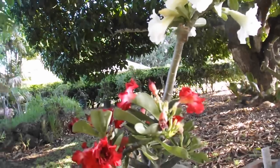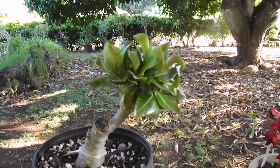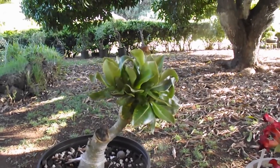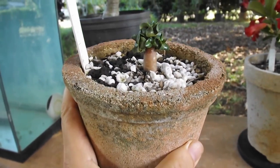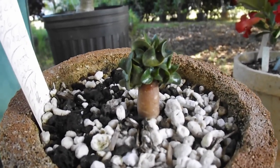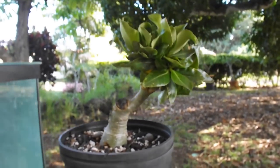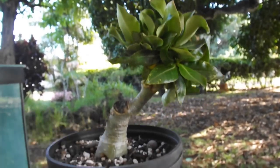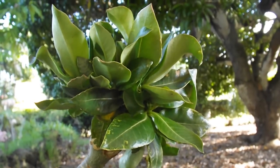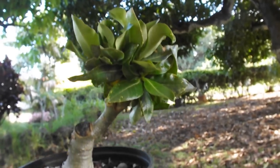A fourth reason: speeding up the growth. The dorset horned adenium, the most curly of all curly leaf adenium, grows terribly slowly. Here is a beautiful example of a half-a-year-old seedling of desert rose, type dorset horn. Here is another one — they are siblings, both half a year old. But this one I grafted to speed up its growth. Later on, I will air layer the top, so it will grow on its own roots, and then the new leaves will be curly like this, but much bigger.